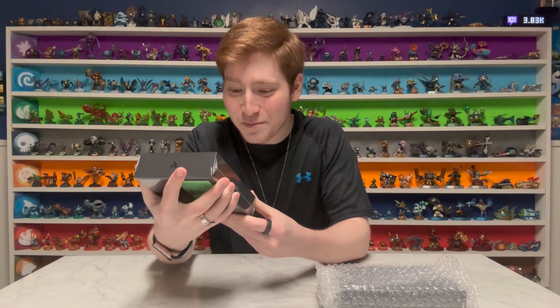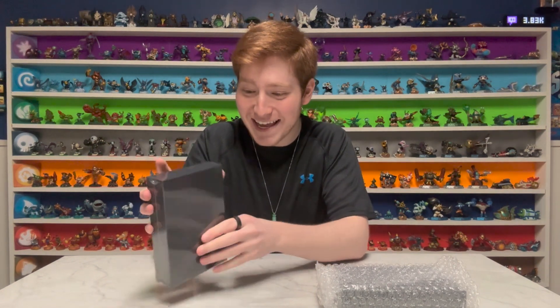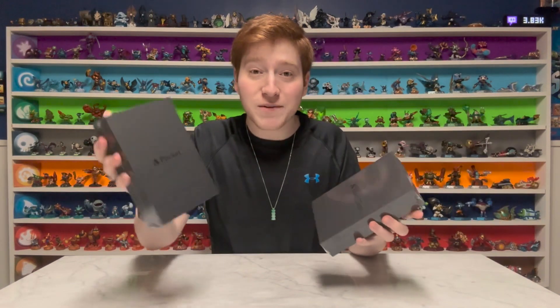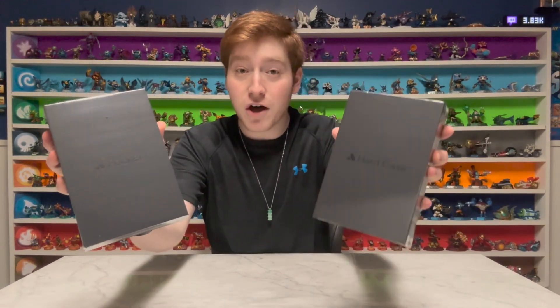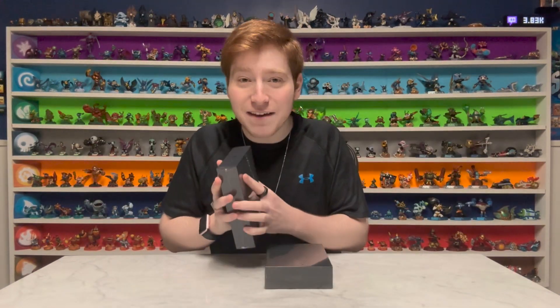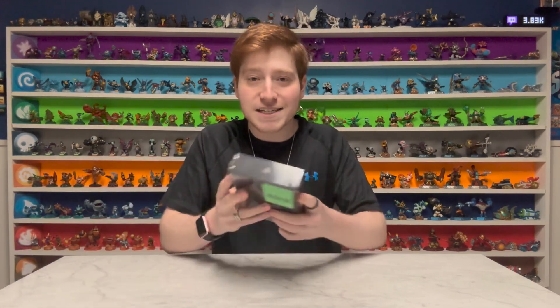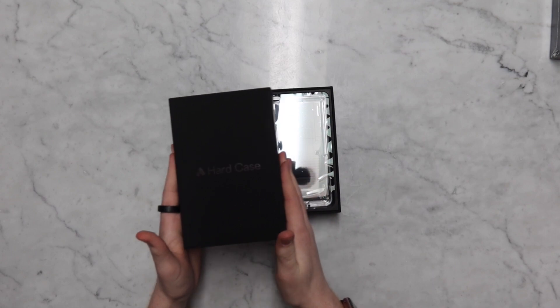Oh my gosh, the presentation on this. Okay, so we got the pocket and the hard case. We always save the best for last, so we're going to set the Analog Pocket off to the side and start things off with the hard case.